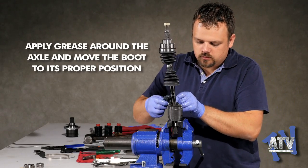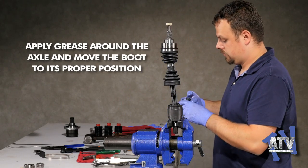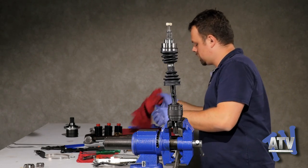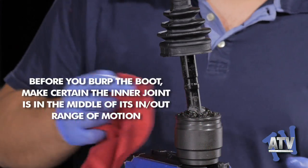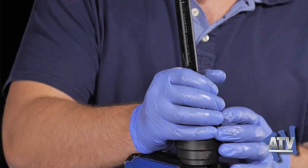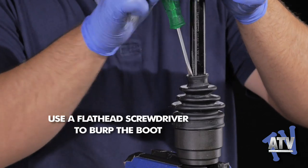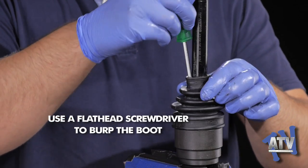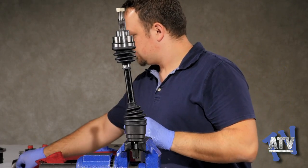Squeeze out the rest of the grease around the axle shaft and slide the boot into place. When burping the inner boot, make sure the joint is in the middle of its range of motion. Always remember to burp the boot — wedge a flathead screwdriver between the boot and axle to release any excess air and prevent it from ballooning or collapsing during use.